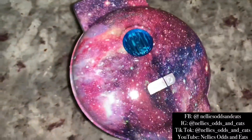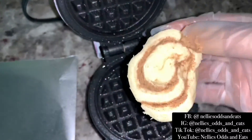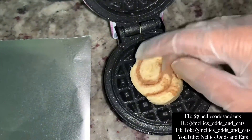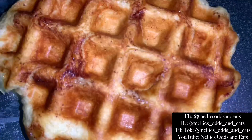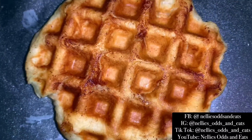Now we're going to go ahead and add our cinnamon rolls to our waffle maker. I have a little mini waffle maker so this is perfect for recipes like this. What I normally do when I'm done making my waffles is I wrap them in foil so they remain soft.